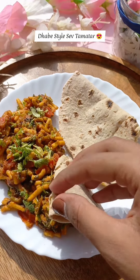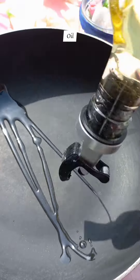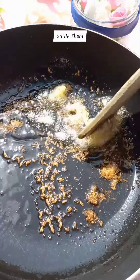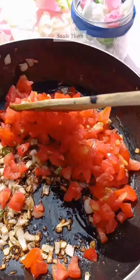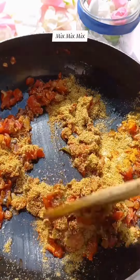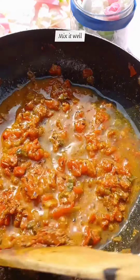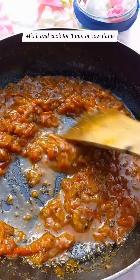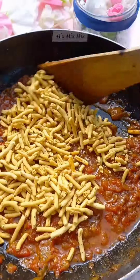Dhaba Style Dry Sautéed Tomatoes. Let's start. First of all, we will add ginger garlic paste and cut 2-3 medium-sized tomatoes. Then we will add the masala mentioned in the video. Add half a cup of water and mix it well, then cook it well.